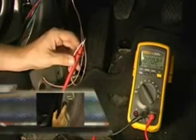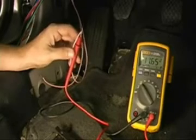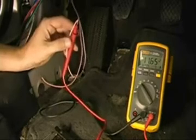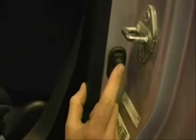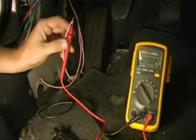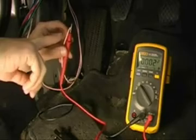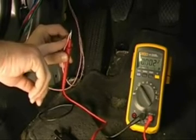Open — zero. Push the door closed — 12. So if I was a thief and I was breaking into this car, the meter, if the meter was my alarm, it would see 12 volts with the doors closed. The moment somebody opens the door, it goes to zero, which is commonly referred to as a negative trigger. So this negative will travel from that door trigger all the way to this wire, which will then be connected to the alarm under the negative door trigger wire.